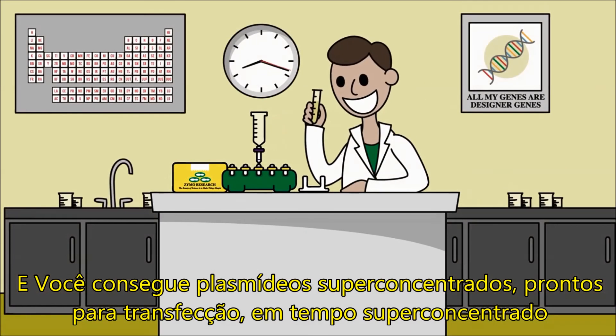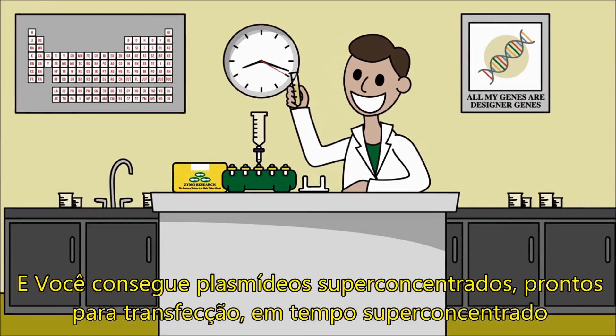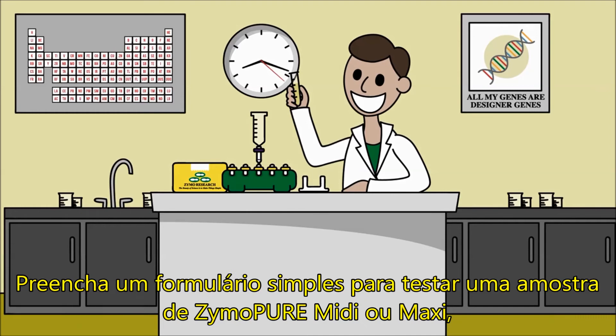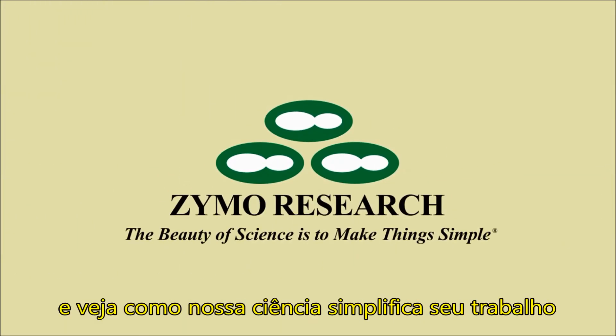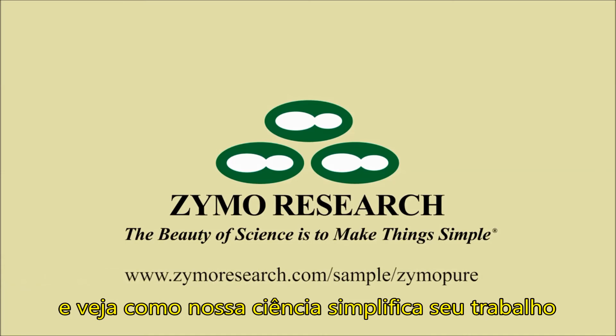You get super concentrated, transfection-ready plasmid DNA in a super short time frame. Fill out a simple form to try MIDI and Maxi ZymoPure for free and see how our science simplifies your work.